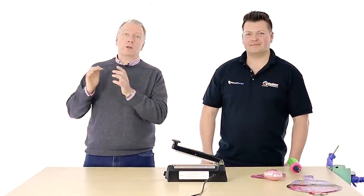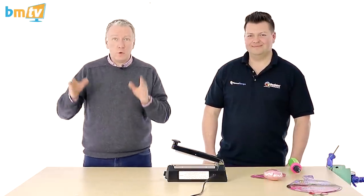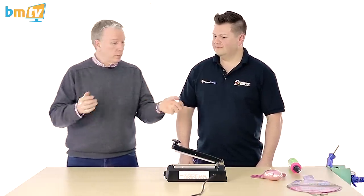Hello, Greg from Balloon Market here and welcome to BMTV Balloon Basics. We've got Mark from Qualitex here again. Hello Mark. Hi there. Today Mark is going to show us how you heat seal a balloon. Mark, over to you.